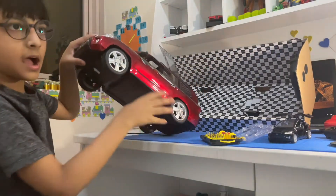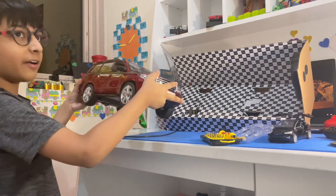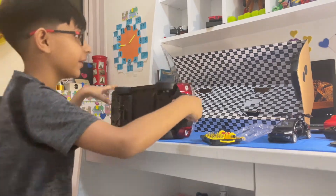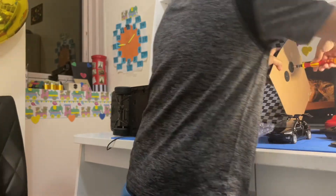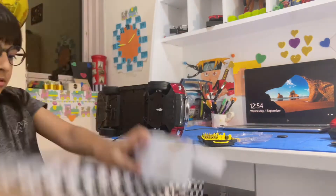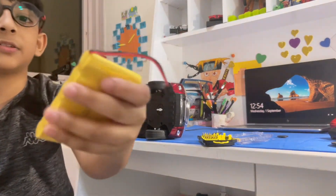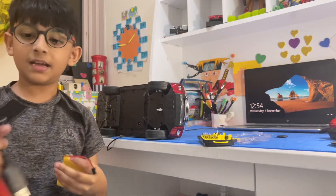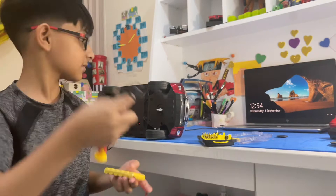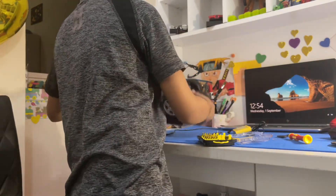Okay guys, I've got the car out. The car itself is very heavy. Now I'm going to take out the remote. Okay, so this is the battery — it has six batteries. And this is the charger; it's quite a big charger for quite a big car.